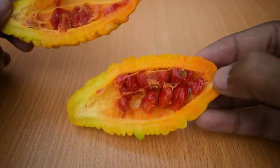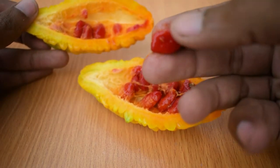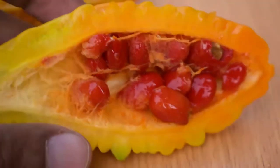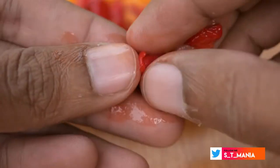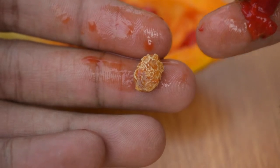The seeds have a red covering on them. If you look at it you can see them clearly. This brown part is basically the seed which you have to collect and go plant and grow.